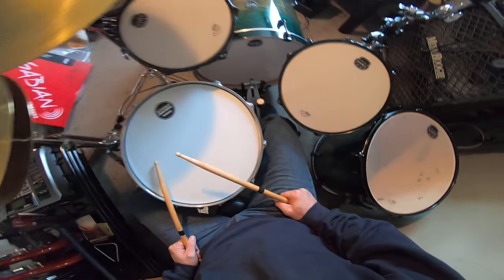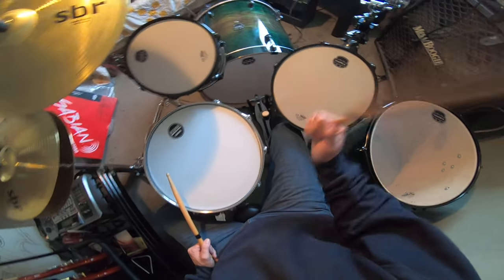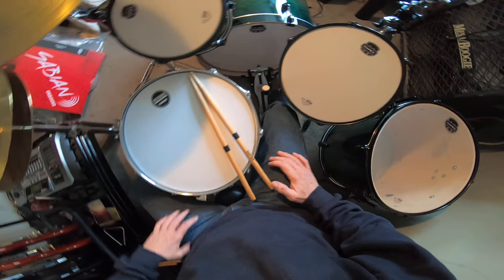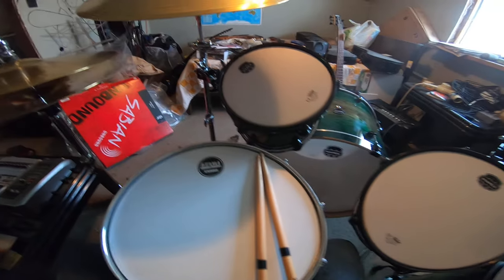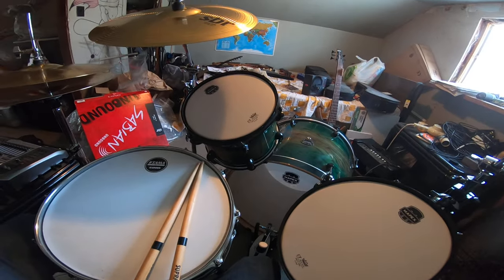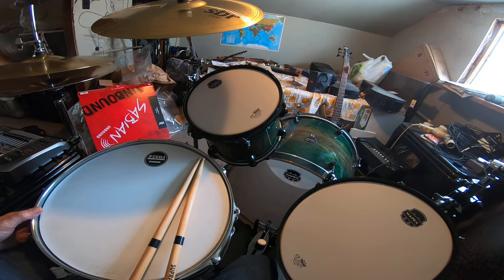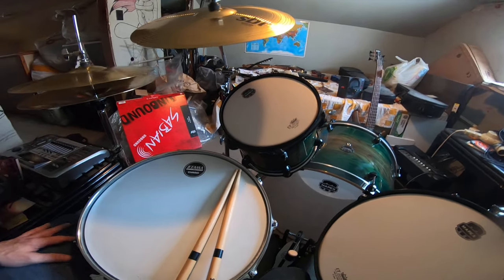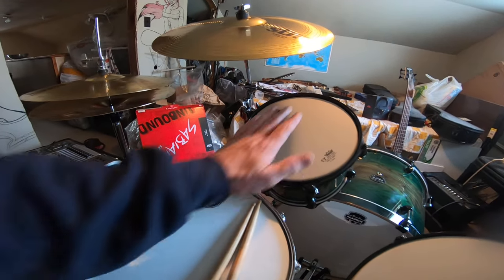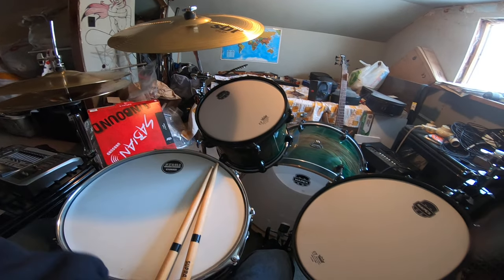I'm going to adjust the beater just a little bit more — it's just a little bit too far back. I do have the beater all the way out. It's going to take me a little while to get everything really refined. This is like day one of playing — I've had the drum kit now for three days, and I spent almost all day yesterday just getting everything sort of where I wanted.